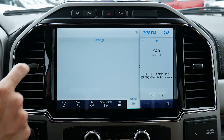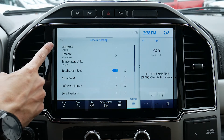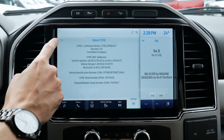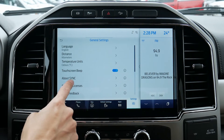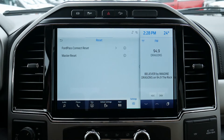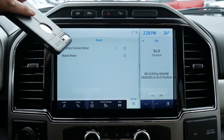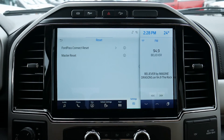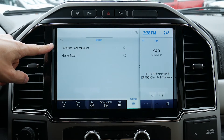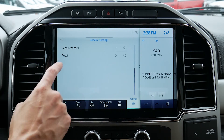Moving to general settings — we can change between English, Spanish, French, kilometers and miles, Celsius and Fahrenheit. There's also a beep that if it drives you nuts, you can disable it. We've got our feedback and we can do a reset — either the Ford Pass app reset or a master reset. We do have the flexibility of using the Ford Pass app to do things like remote start the vehicle, look at current notification settings, and things like that. If for whatever reason you need to remove people or it's giving you trouble, you can easily update here. Or we can just do a master reset to bring the entire vehicle back to factory default settings.